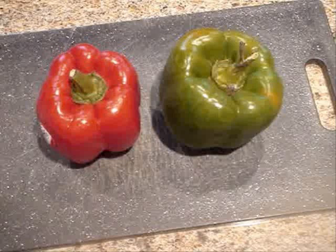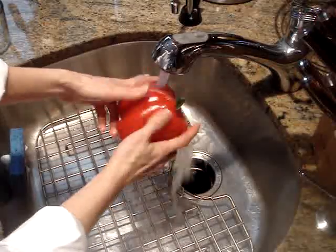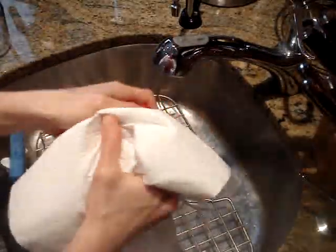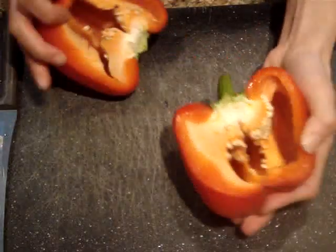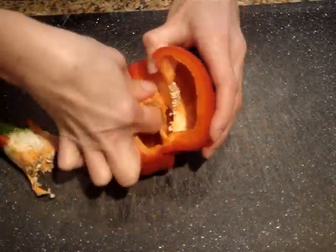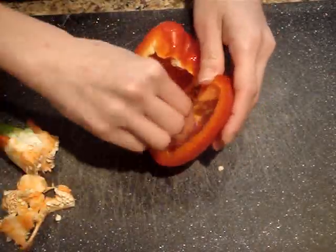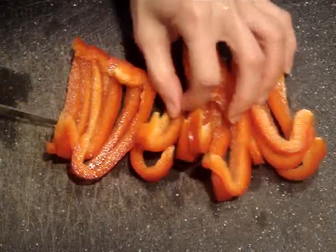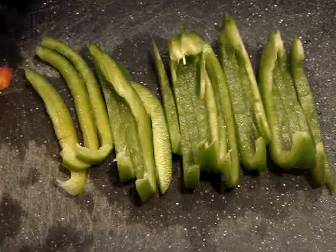For the vegetables in this dish I'm using a half of a large green bell pepper and a half of a large red bell pepper. I just want to rinse each of these under cold running water and then dry them thoroughly. Once they're dry I'm going to cut each of them in half, cut out the stem and pull out all of the seeds and inner white meat. Then I'm going to slice them into thin strips and cut these thin strips in half, doing this with both the red and the green bell pepper halves.